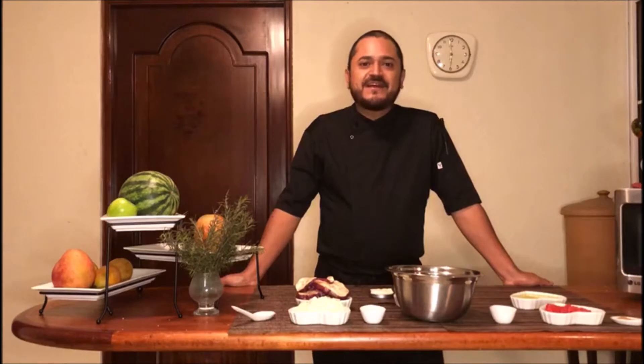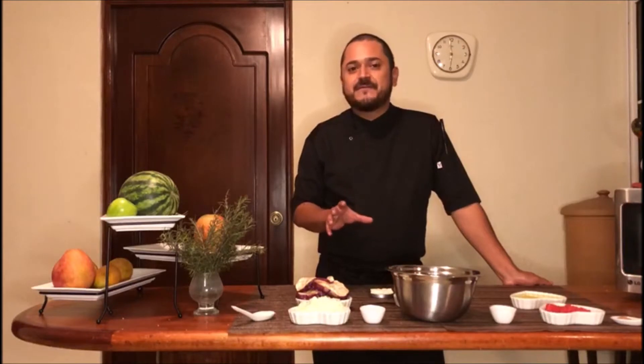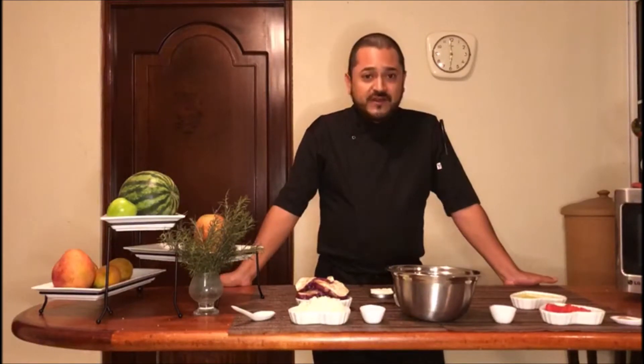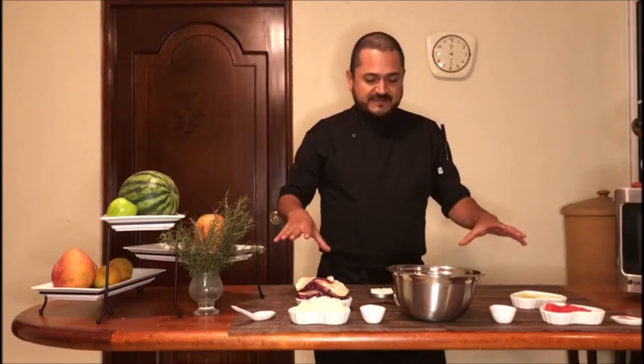Sin embargo, en lugar de pasta, lo que lleva son capas de berenjena y la carne. En esta receta es muy específica: se usa carne de cordero picada o carne de cordero molida. Es una receta muy suculenta, muy consumida, básica en la cocina mediterránea y más que todo también en la cocina de Grecia.